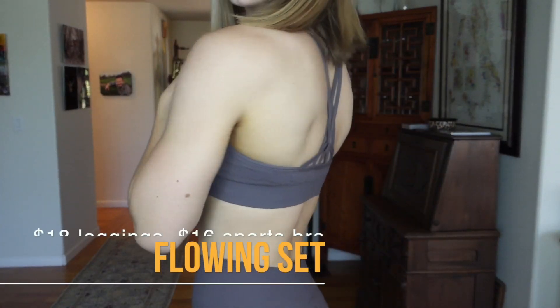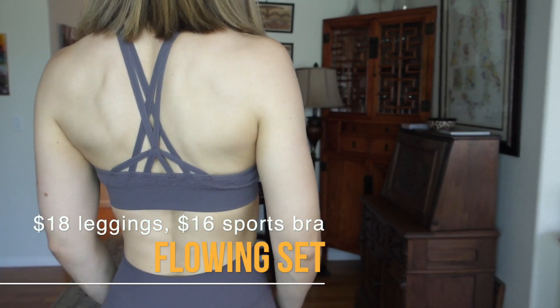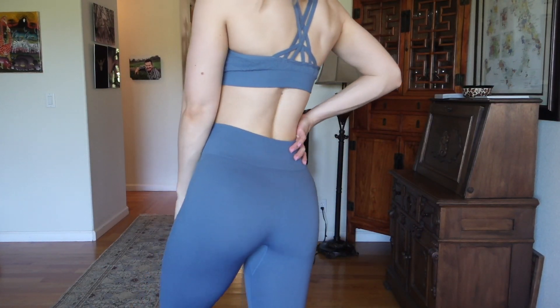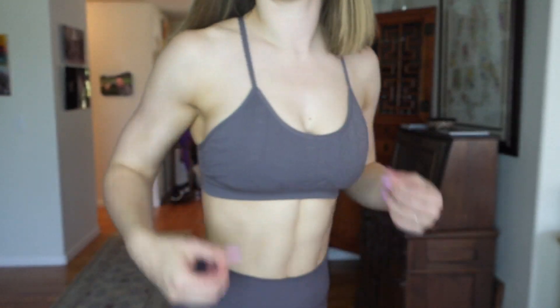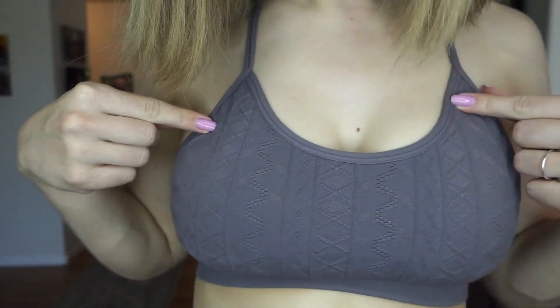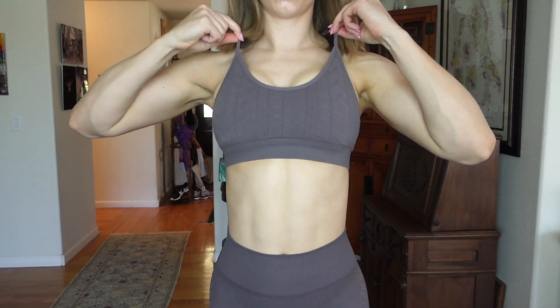First, we're going to talk about the flowing sets. These sets are really cute — they come in three more neutral colors, which I like because some brands just forget about neutrals. I have this earthy, brown, taupe-ish tone. I really love this set. It's a nice performance material with cute cable knit sweater pattern detailing in a delicate way. These sets are really functional for the gym, perfect for leg day.